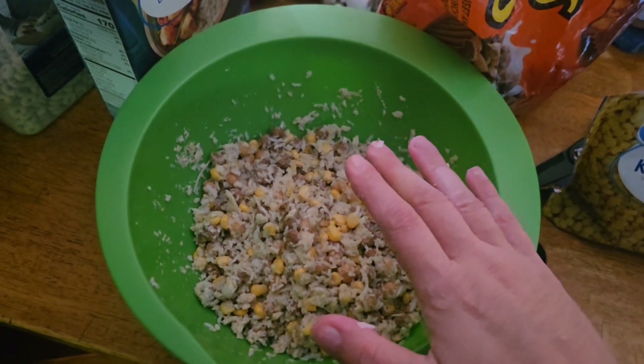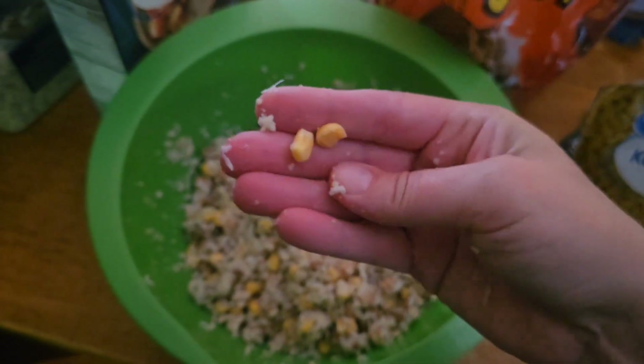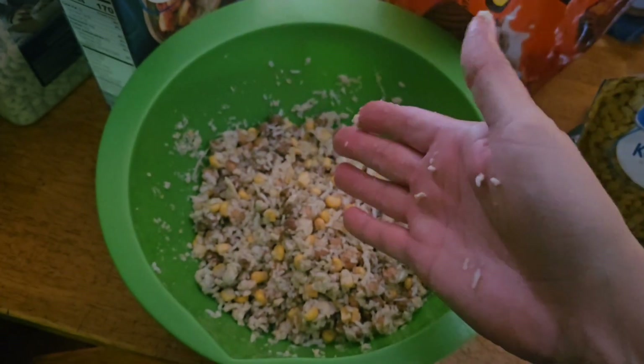Some bluegill or whatever. What I'm gonna do is put a piece of fake corn on my hook to mimic the real corn, that way it stays on and everything.